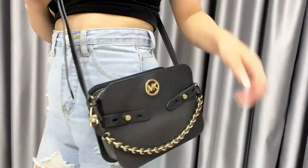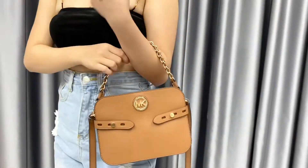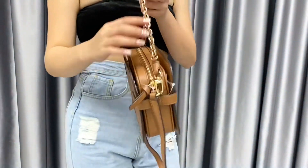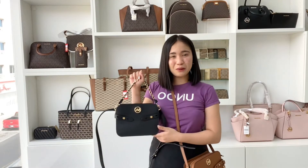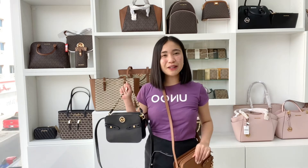What I love about this bag is it's constructed from quality leather and accented with metallic chain-link hardware for a glamorous effect. Once again, this is the Michael Kors Carmen Cross Body Bag, and if you would like to place an order, you can just comment on this video and one of our team members will be assisting you.